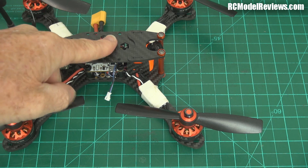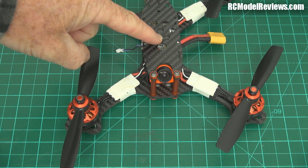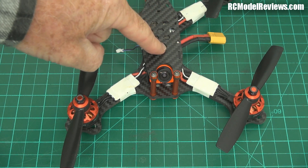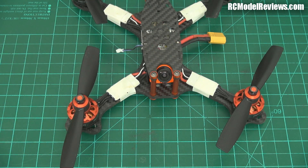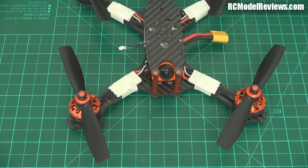Going to wider angle lenses makes that problem much less of an issue — you can run less camera tilt and still see the horizon and the ground when landing. When I do the flight test, I'll show you a comparison between 2.3, 2.5, and 2.8 millimeter lenses so you can see the difference. The only problem with a wide angle lens is everything seems faster — gates seem a long way away, then all of a sudden you're upon them because wide angle makes everything look further away.